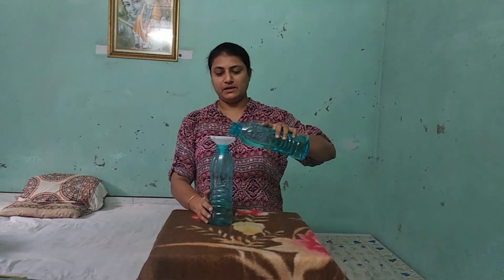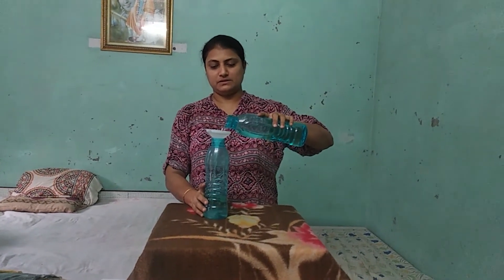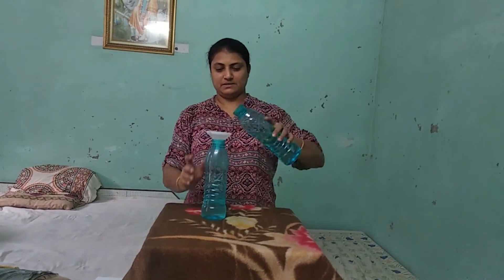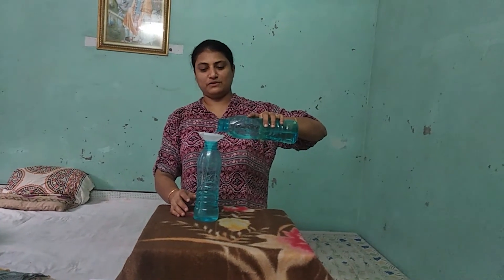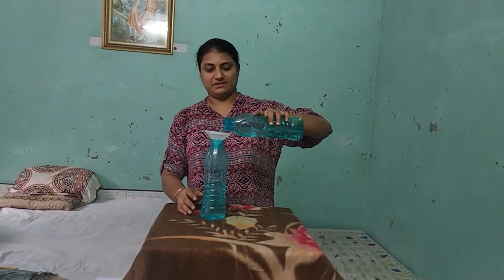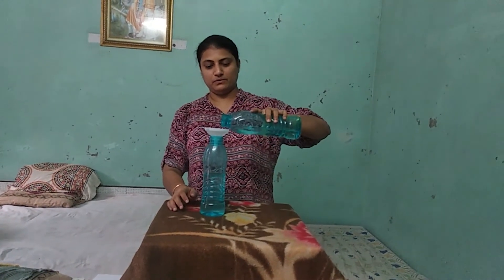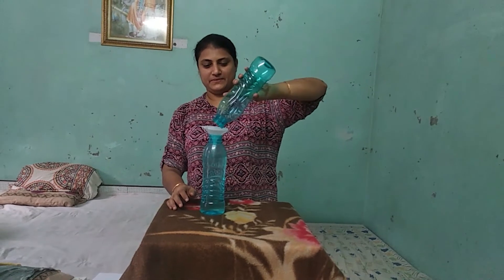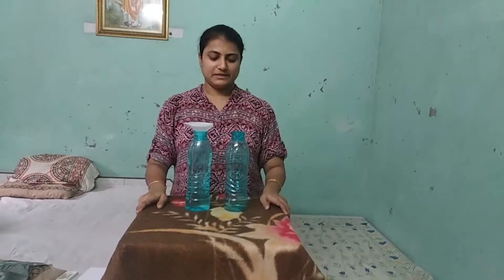Now you have to put the funnel on the empty bottle and slowly, slowly pour water into the other bottle. You can transfer the whole water this way. The activity with water is always fun for children, and this activity helps to increase your child's concentration level.